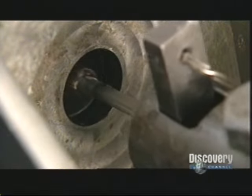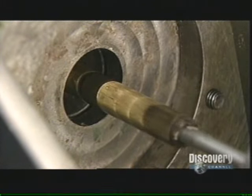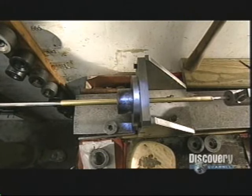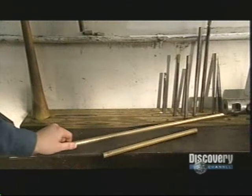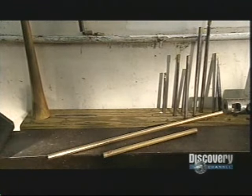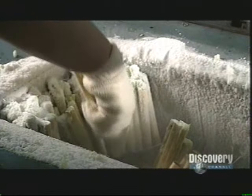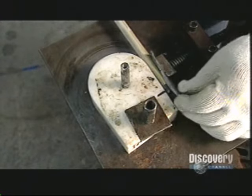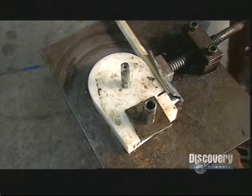Now it's time to make the tubing. A hydraulic cylinder pulls it on a mandrel through a die, stretching it considerably. In this way, both the diameter and thickness of the tubing are precisely controlled. Then they become ice tubes after they're filled with water and put in the freezer. The ice will keep the thin tubing from buckling in the next process.